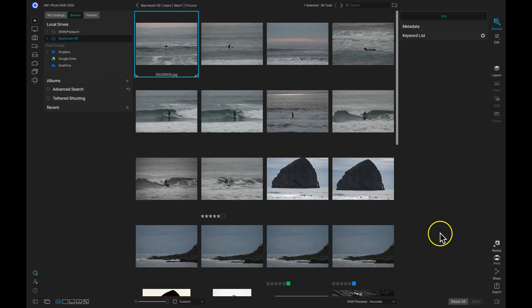To show an overview of ON1 360, I'm going to give a real-world example of me taking some of my favorite surf photos, adding them into an album, and then publishing that album to ON1 360.